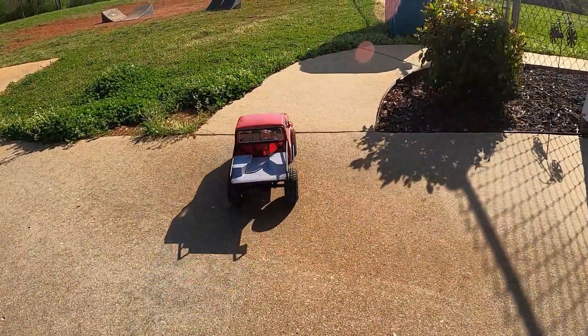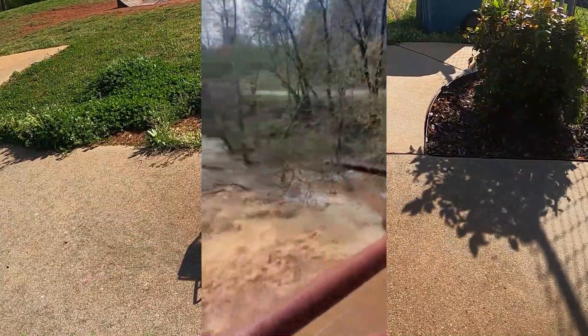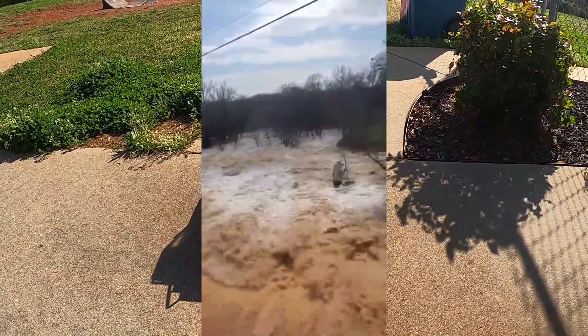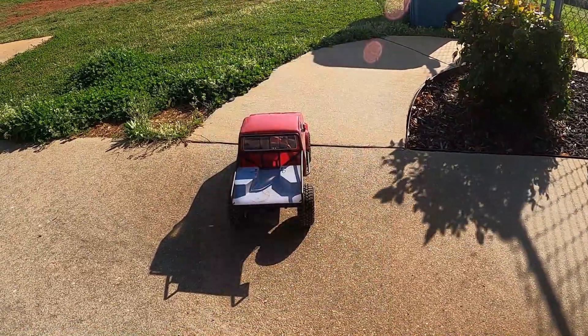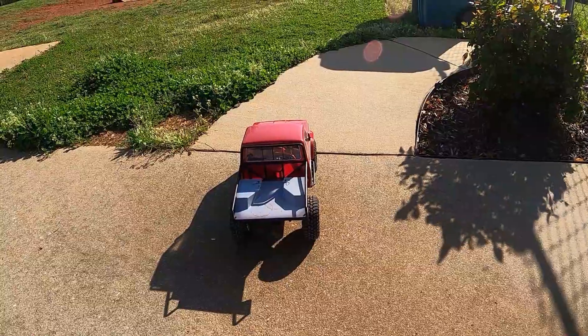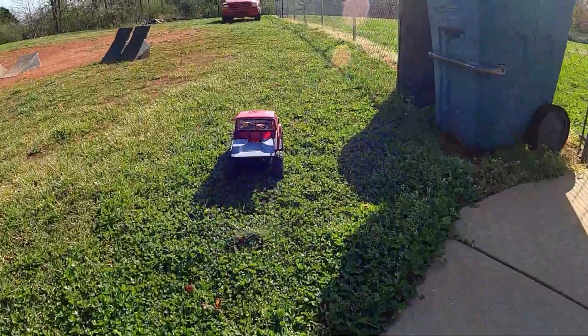We were going to take this thing out to the river but we had so much rain yesterday. The river is flooded. A buddy of mine sent me a picture this morning — places we usually go crawl are just flooded out. I know one of them is, the one he sent me the picture of. So we're going to take it out here to the Big Head, the little Big Head crawling track.